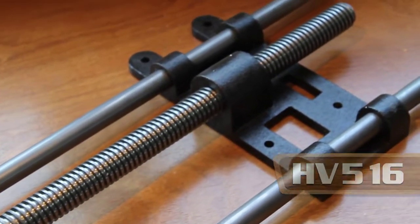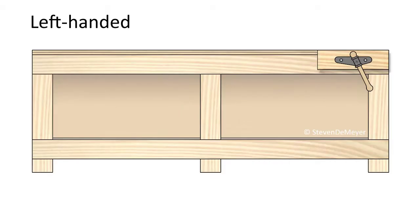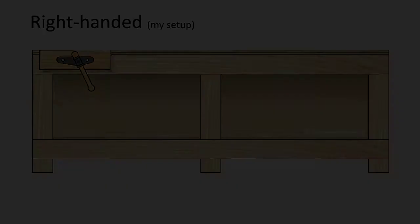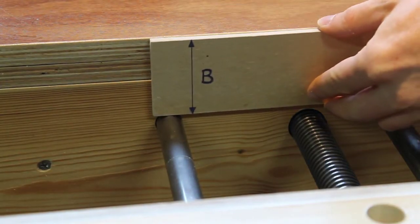The first question is on what side of the bench do you actually want to install the vise? In general, if you're left-handed you want to put it on the right side, and if you're right-handed you want to put it on the left side. This makes it the most ergonomic to work with. In my case I also had to move it about 2 inches from the side so the iron backplate didn't collide with the inner structure of my bench.